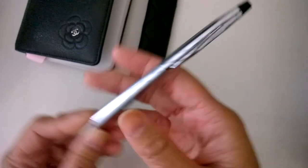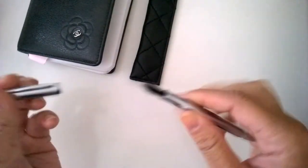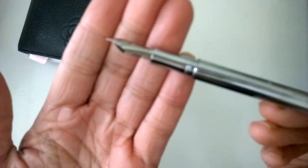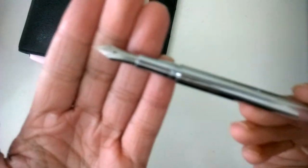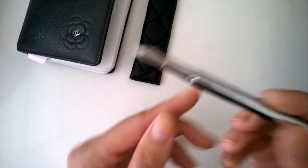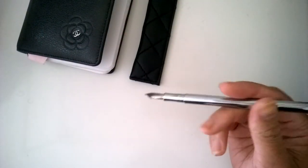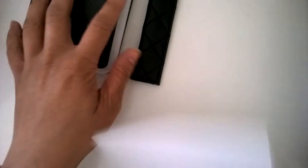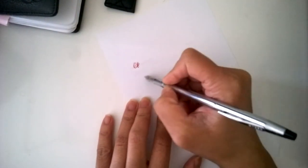This is the pen holder, and this is the pen I use — the Cross Century Classic fountain pen. It is a fine nib, so it's around 0.5 millimeters in writing.